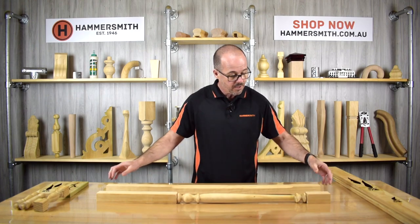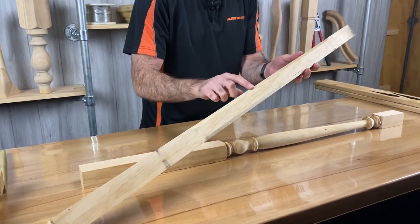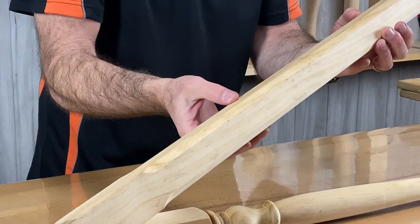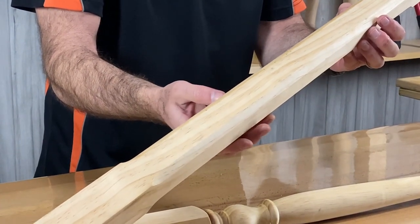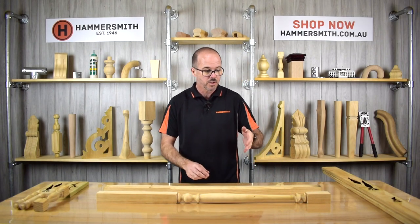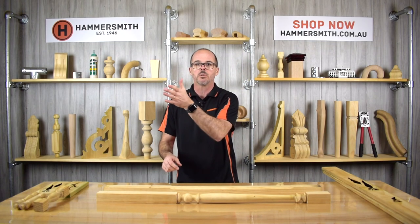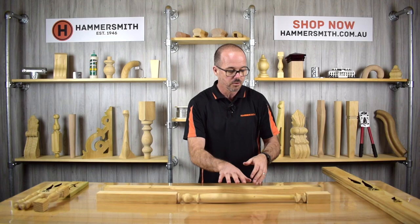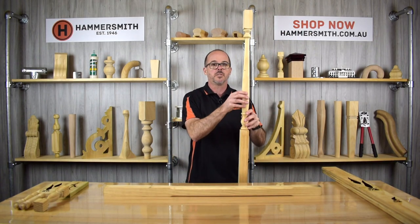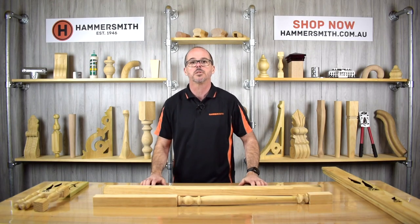The Tasman baluster is a very traditional turned style, and the other one is a much simpler style with a chamfered corner — quite plain, but as a balustrade it would look quite effective. Unlike the laser cut panels which are spaced out with plain balusters, these turned balusters are designed to be used on their own. You would just have a series of Tasman or chamfered style balusters running along your balustrade.